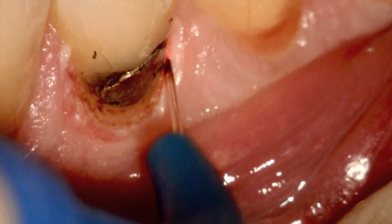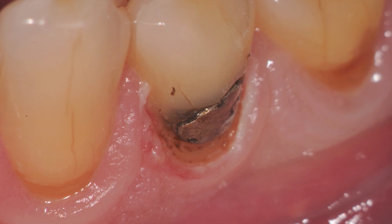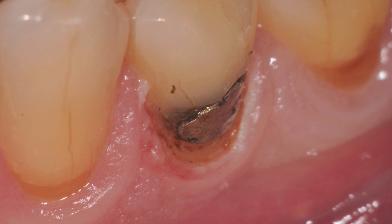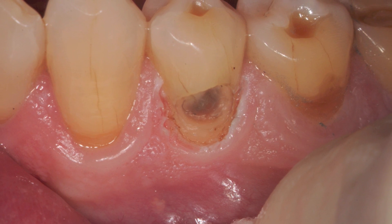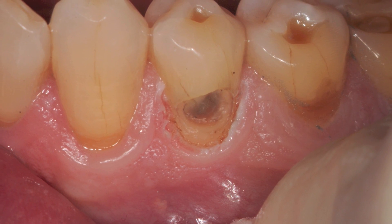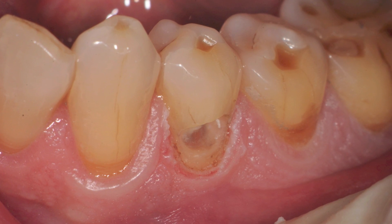So after roughly 40 to 50 seconds, you should have achieved enough retraction to be able to remove your amalgam safely without it cutting the tissue. And once the amalgam is removed, you can see the preparation is complete. Note the lack of charring that's occurred and how the tissue is at roughly the same level as a canine.